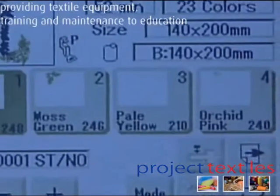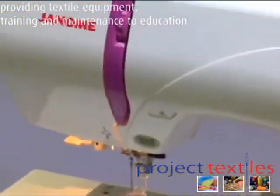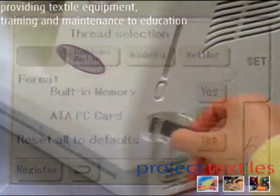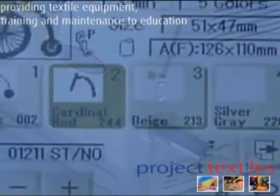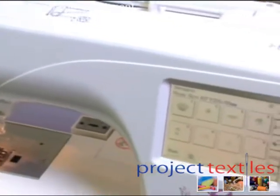This is Genome's latest computerized embroidery sewing machine, featuring a Genome patented built-in embroidery carriage, ATA PC card and USB memory compatibility, and a 16-tone high-quality LCD touch panel, to name just a few key features.